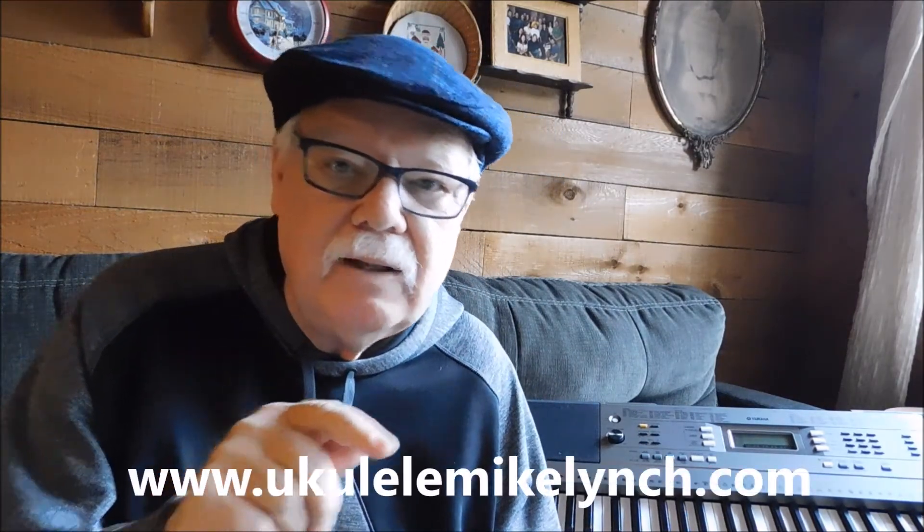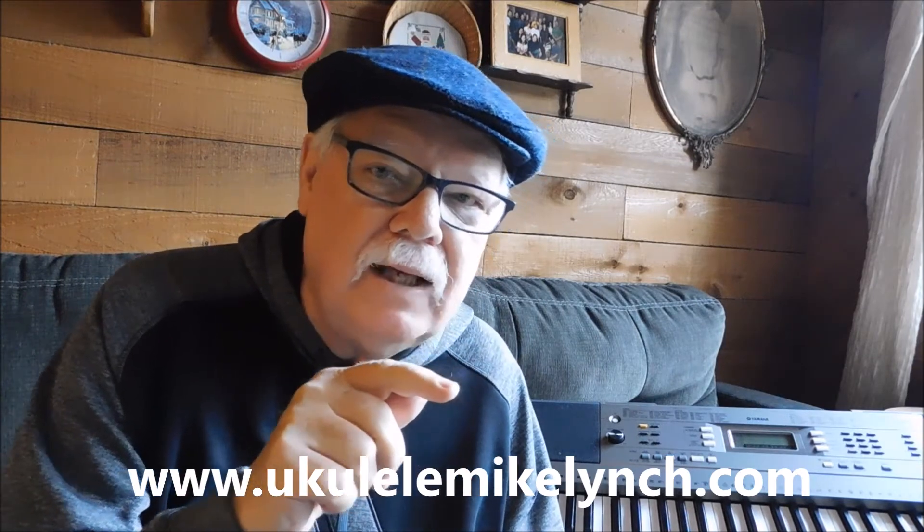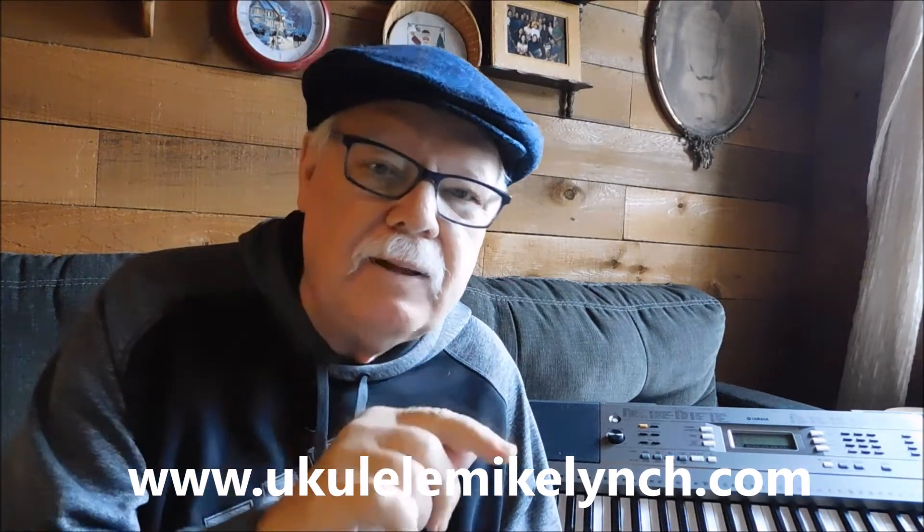Here's how you do this: go to my website, ukulelemikelynch.com, click on the PayPal button, and enter the payment you want to pay. A little option will come up letting you put in more info — like 'Hi Mike, I would like to purchase all four of them,' or 'I'd like to purchase number one,' or 'number three.' That tells me what you want, and then I will personally email the collection or collections to you within the day.